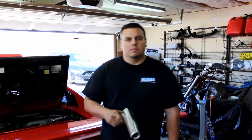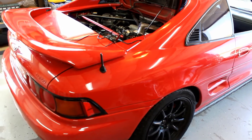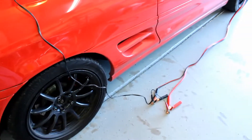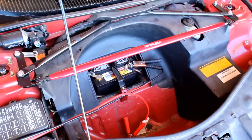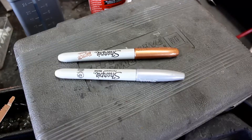Welcome back YouTube. This time we're doing timing on a 94 MR2 Turbo. We need to get it up to running temperature before we try to do the timing. Since the battery is in the front of the car, just use extension cords — make sure the ends don't touch. I don't have the positive hooked up yet because I'm not ready, but that's a good way to get power for your light.